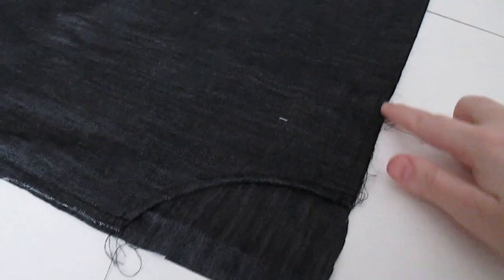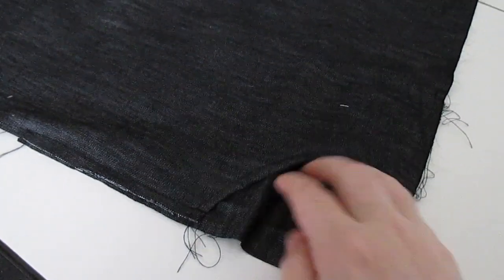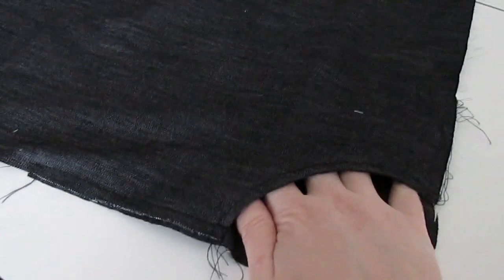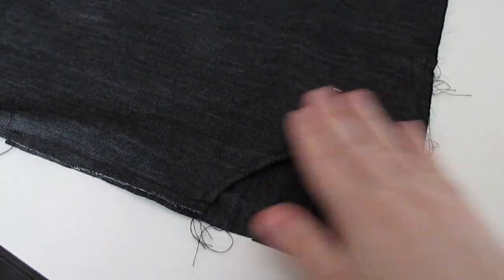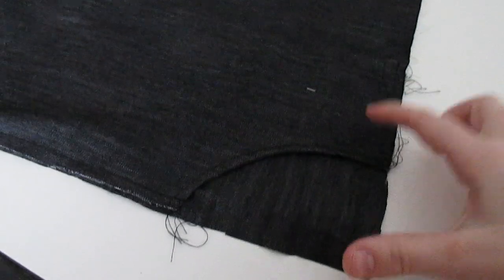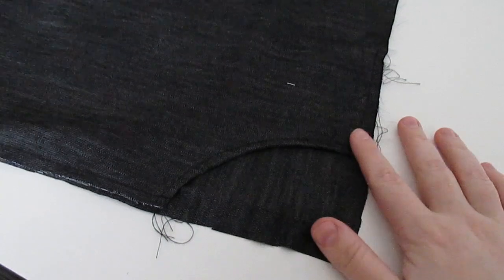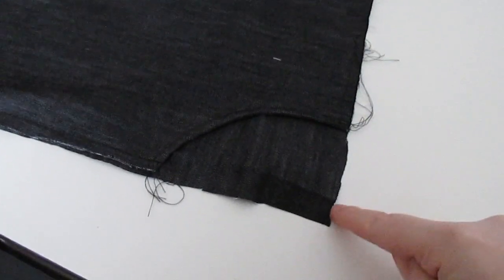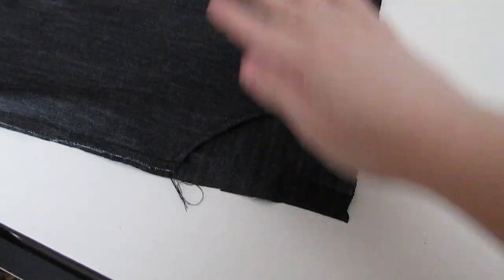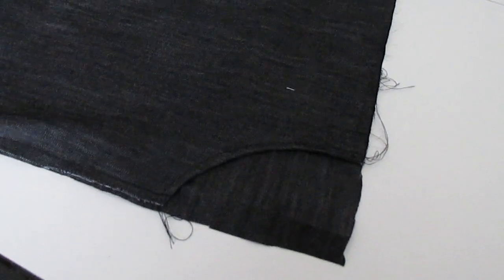So this is our finished pocket. I basted right here just to keep the pocket in place while I'm doing other things. This isn't the biggest hand opening but it's functional. I don't want huge bulky pockets on this project — I'm kind of designing as I go. Because we added this back piece in, I'm going to be able to sew these together just like a normal pajama pant construction.